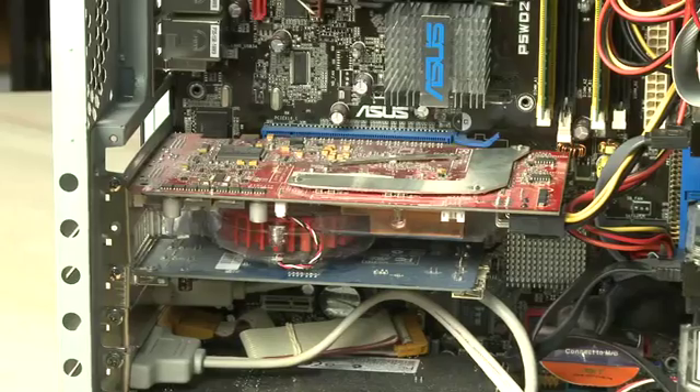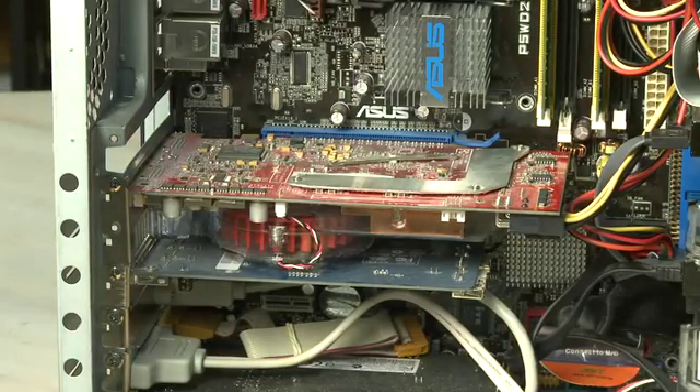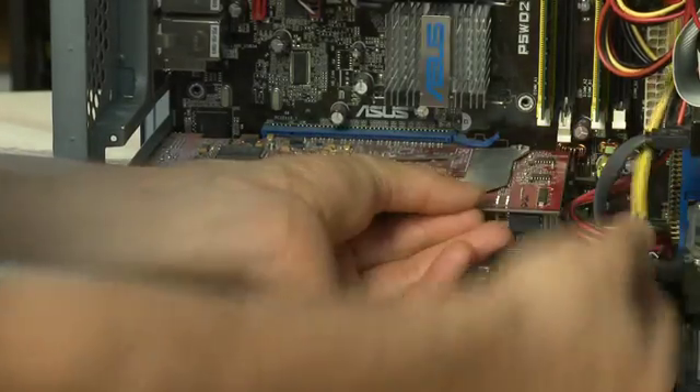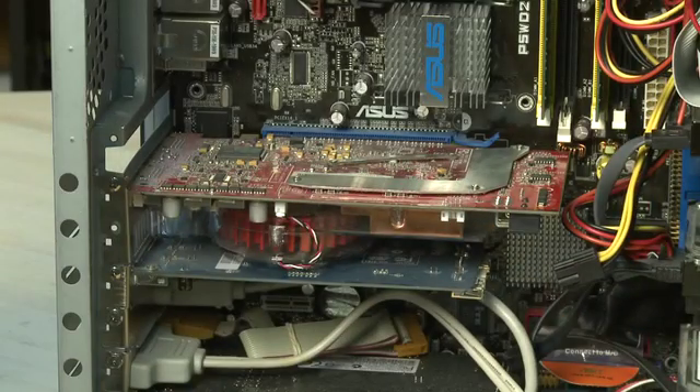A lot of the new video cards actually require additional power. In the past, a lot of video cards got all of their power right from the slot. Newer cards often require another power connector that attaches directly to the power supply. So look around on the video card before you take it out or start working on it, just to be sure that the power cable is disconnected if it needs to be.